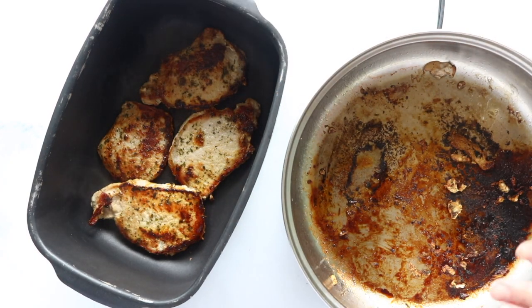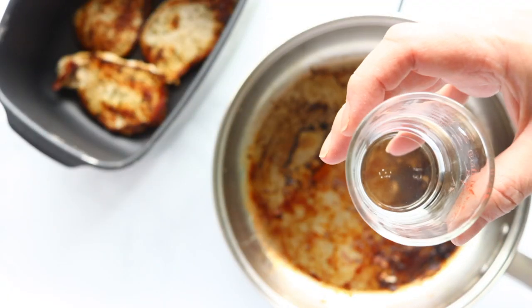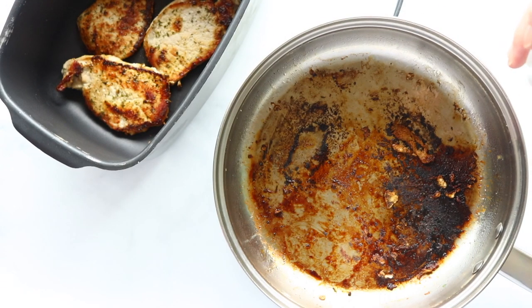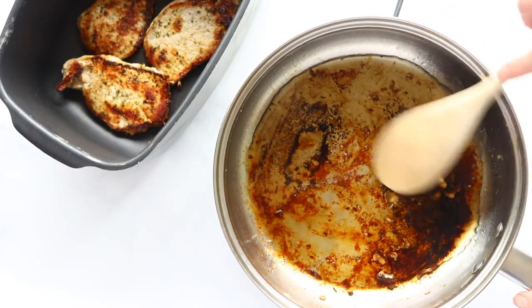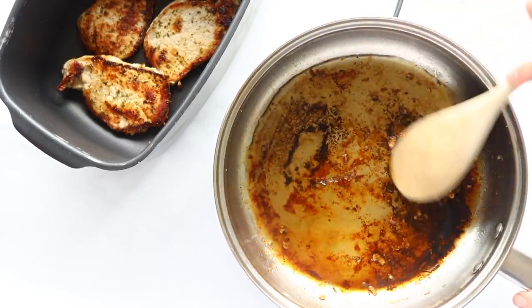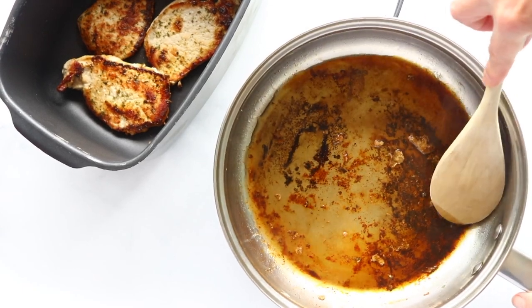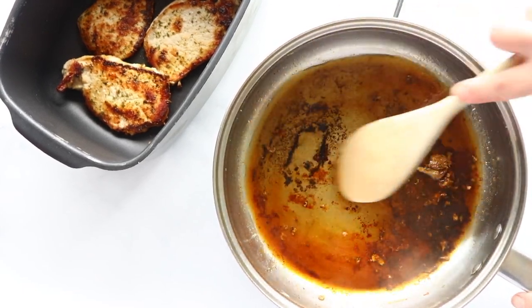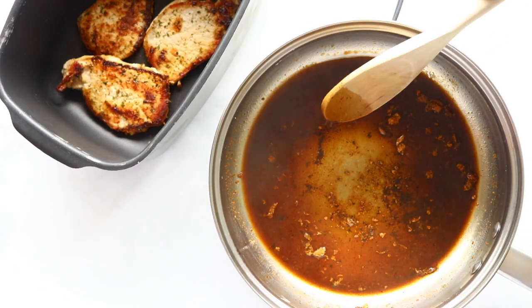Now we're going to make a pan sauce with the drippings that are in the pan. To make our pan sauce we just need to add a little water to our pan. Just going to heat the water and stir until we get all those bits up off the bottom of the pan — it'll just take a minute or two. Then we're going to pour this pan sauce over our pork chops in the crock pot.